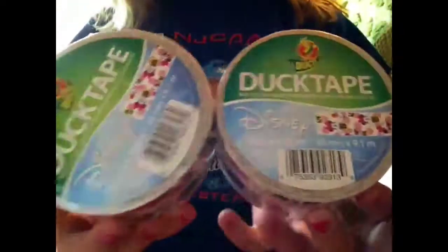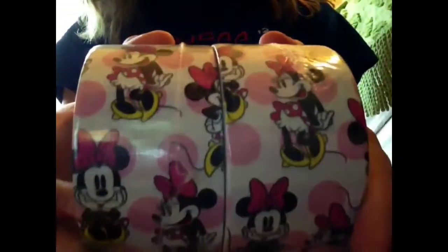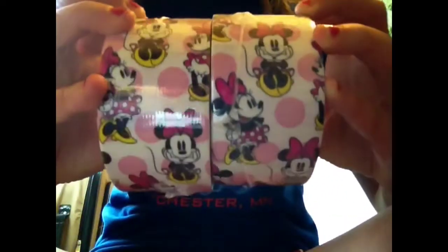So first she got me the Minnie Mouse Duck Tape. It is 10 yards, and it says Disney on the front. And this is what it looks like. I really like it a lot, personally.